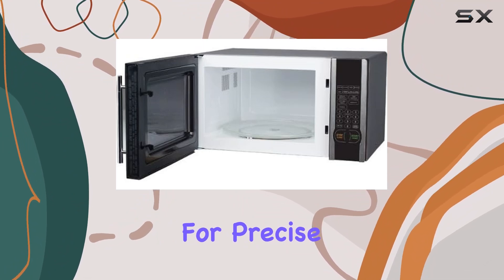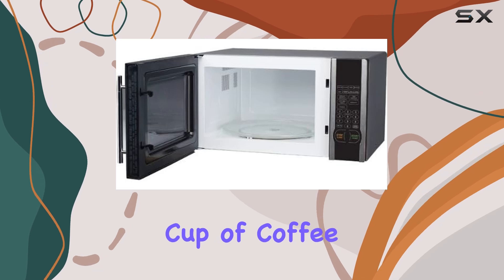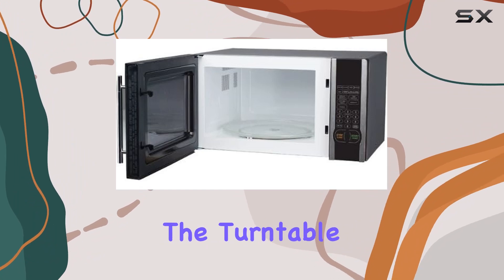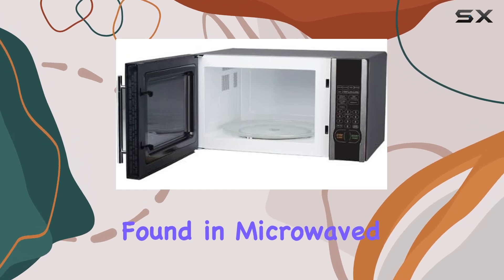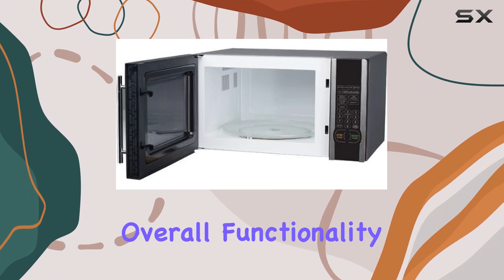This range allows for precise control over cooking, whether you're thawing frozen meat, heating up a cup of coffee, or cooking more complex recipes that require a gentle touch. Another practical addition is the turntable. It ensures that food is heated evenly, eliminating those frustrating cold spots often found in microwaved food. It's a simple yet essential feature that improves the overall functionality of the microwave.